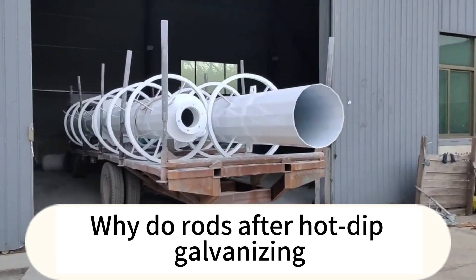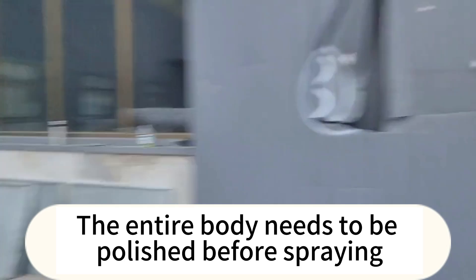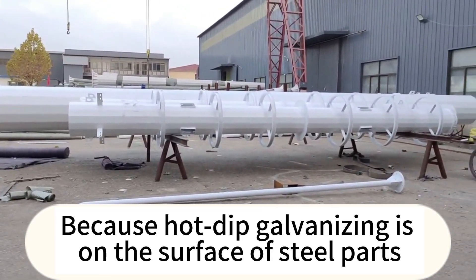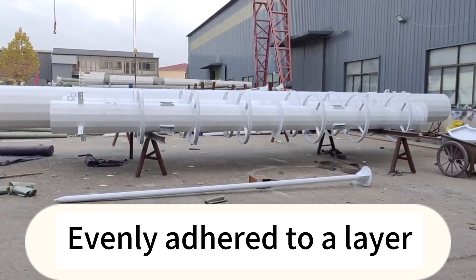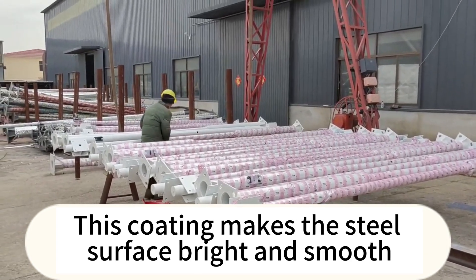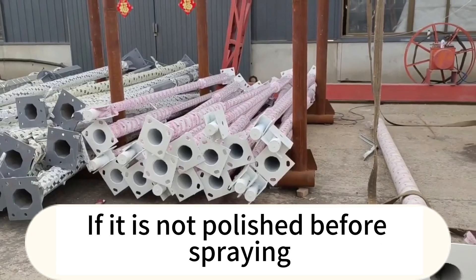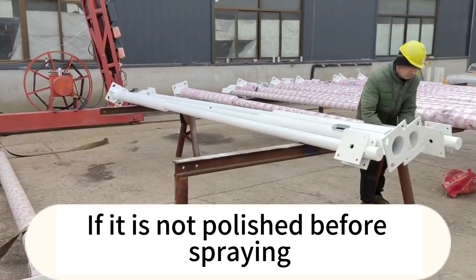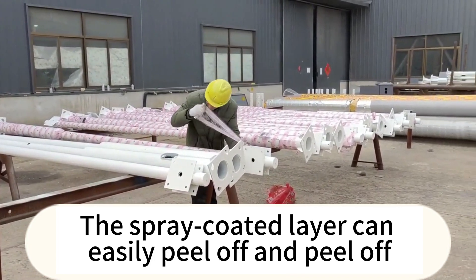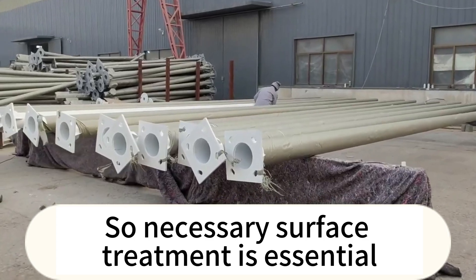Next, we will answer why white rust appears after hot dip galvanizing, and why the entire surface needs to be polished before spray coating. Because hot dip galvanizing leaves a layer evenly adhered to the surface of steel parts with good performance, this coating makes the steel surface very smooth and bright. If it is not polished before spray coating, the spray coating layer can easily peel off. So necessary surface treatment is essential.